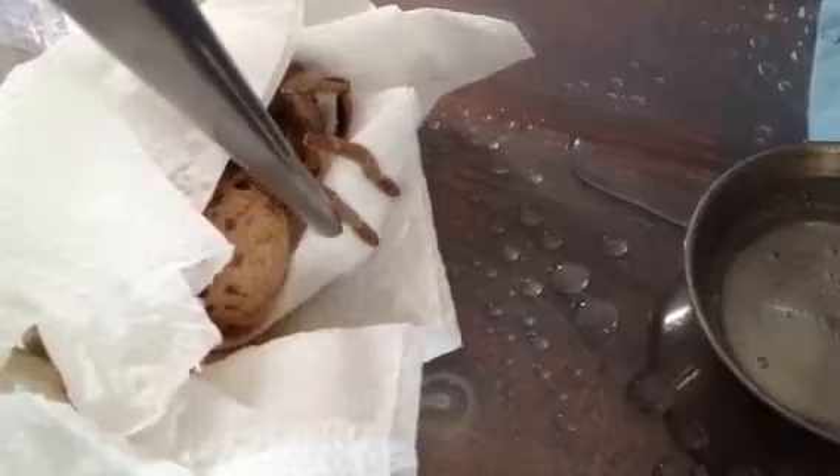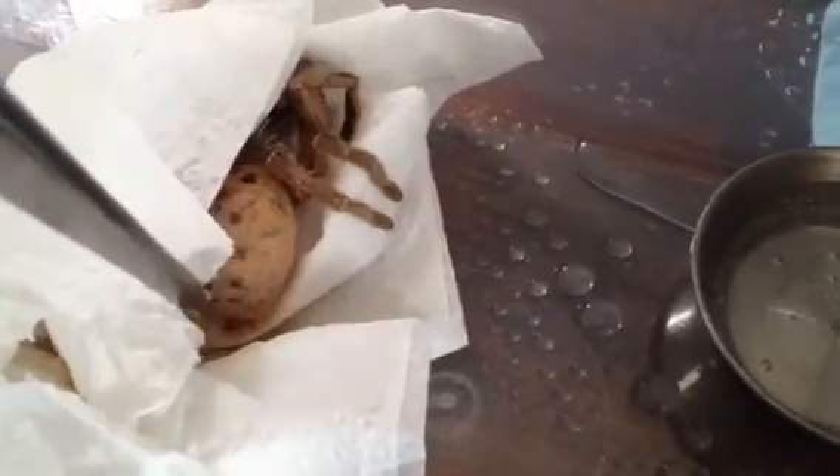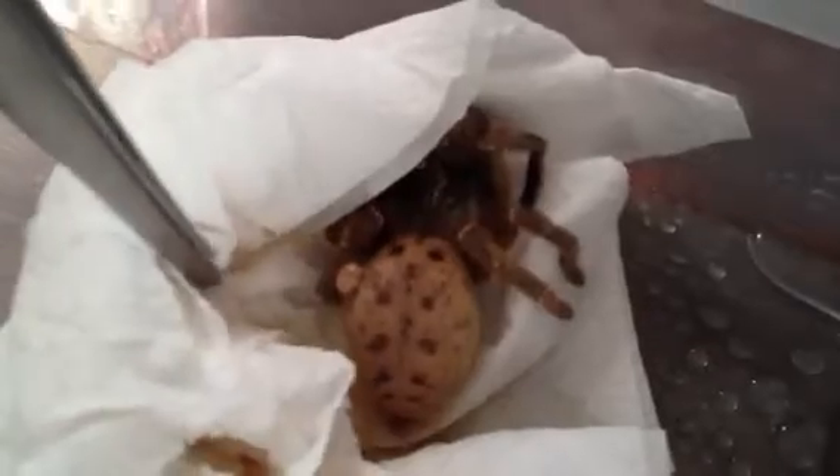Just going to give her a bit of a touch, see if she's alright. Not looking too good guys. Oh my god, oh no. Looks like the abdomen's been ruptured.